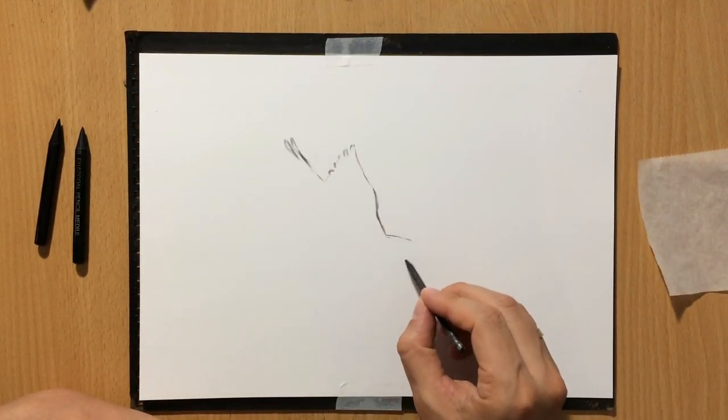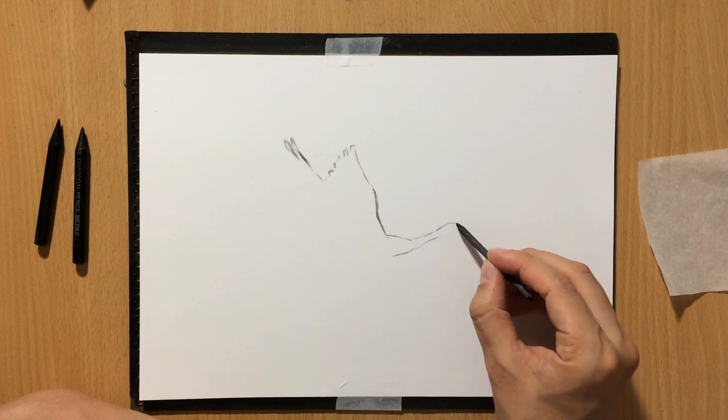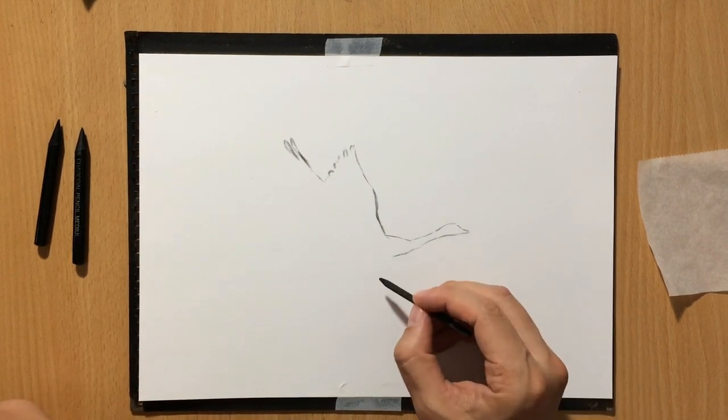So like I said, I'm doing a sketch with a piece of vine charcoal. And if you want to watch that video about realism and charcoal where you can also see a drawing of this goose,